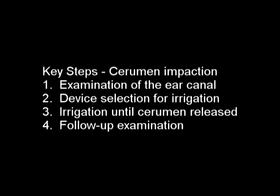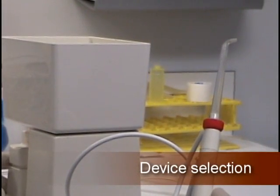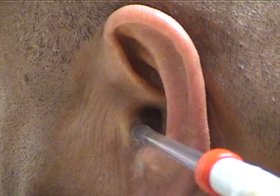Key steps for cerumen impaction removal include: examination of the ear canal, device selection for irrigation, irrigation until cerumen is released, and follow-up examination. To remove impacted cerumen, one can use a pulsating water device, which allows for pressurized water flow to enter the ear canal.